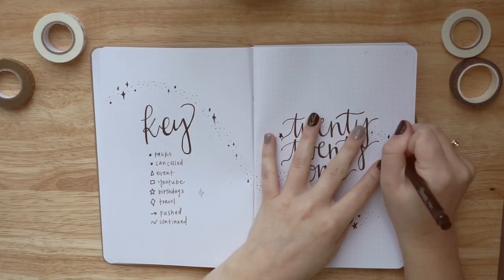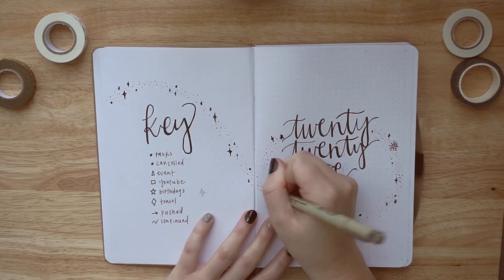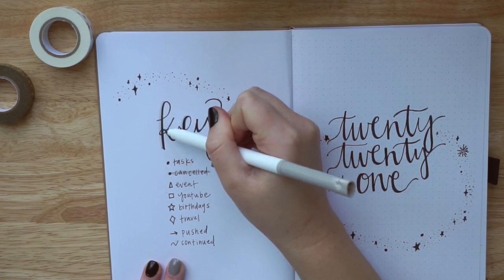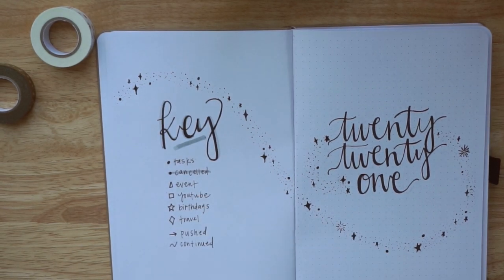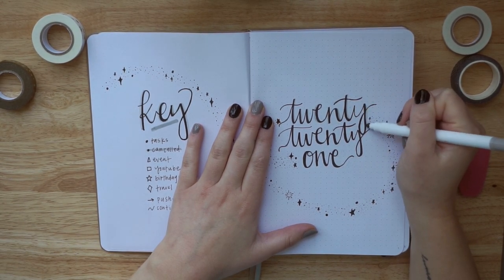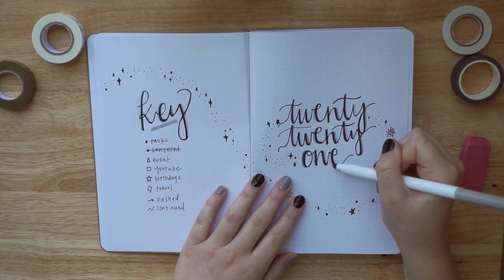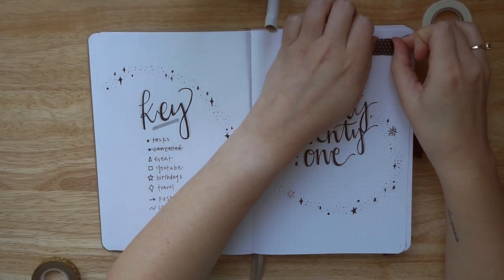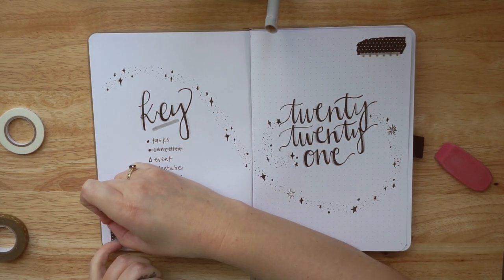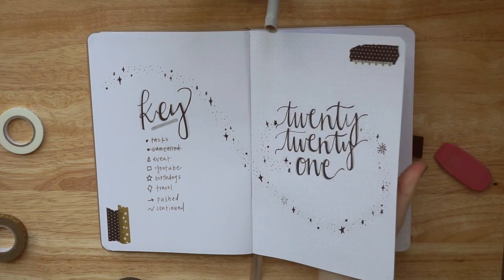I typically use a Sharpie pen — I just like it. There's really no rhyme or reason to it, and I like that it's easily accessible. You don't have to go to a specific craft store to find it. After making my key, I then wrote 2021 on the right side of the notebook in cursive, then went in and made the page come to life by adding some magic to it. The idea is basically to have magic floating around the page, carrying from the key side to the 2021 side, using different size pens — a 0.05, a 0.1, and a Sharpie pen — to make the dots, plus some stars and thicker dots. I also went in with a light gray Crayola tips marker to add some shadows to the lettering, and added some washi tape just for fun.